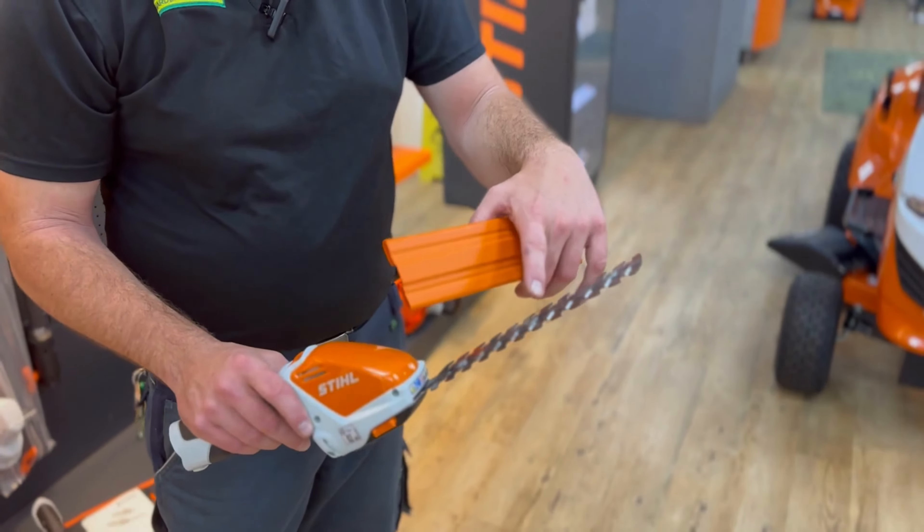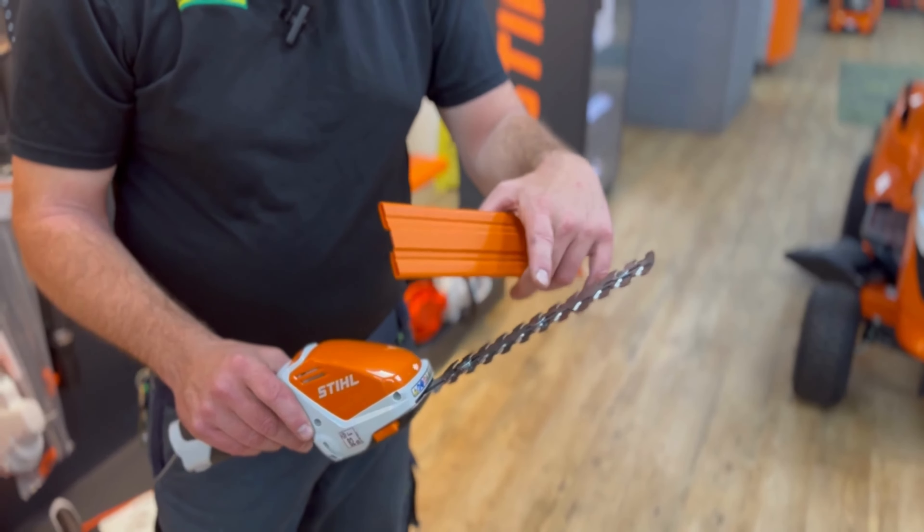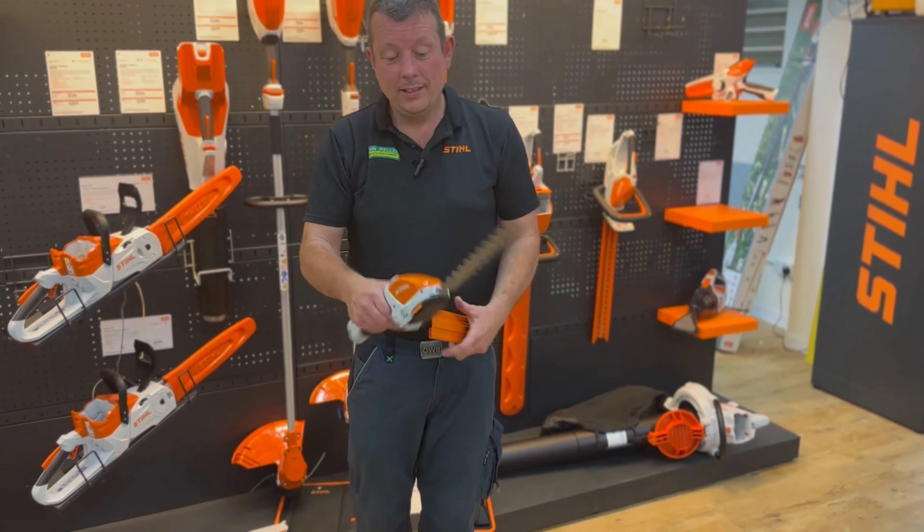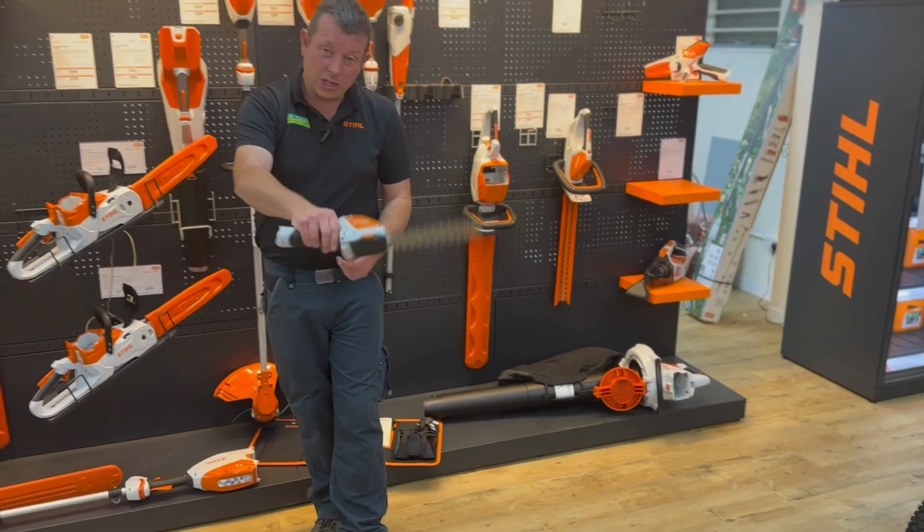It's got a short little blade with an 8mm spacing on the blades. It comes with a little battery that fits in there — single handle, good for shaping.